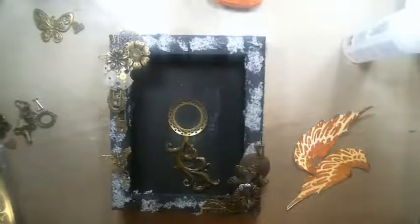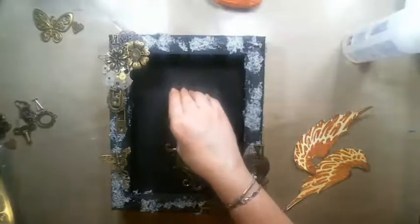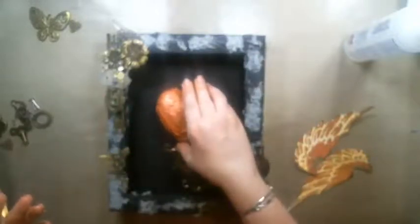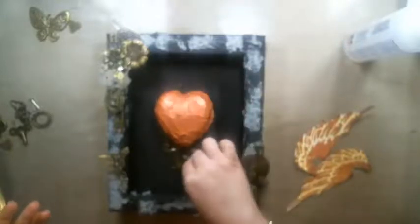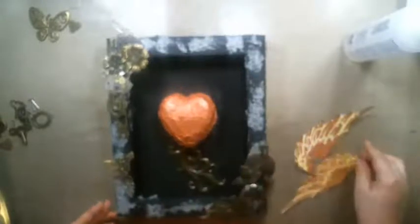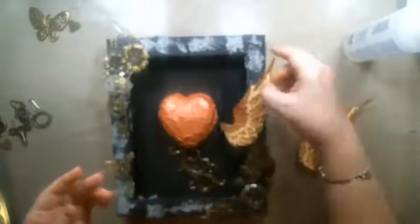I started mumbling when I concentrate — I'll talk louder. So this is the base of my heart. It's already dry — can you believe it? I'm touching it and it's basically already dry. I'm going to place it here and gauge where it's supposed to go. The wings kind of go underneath too.